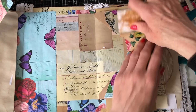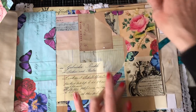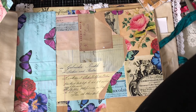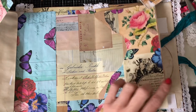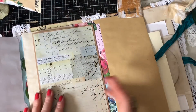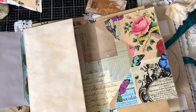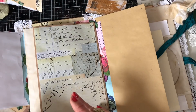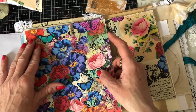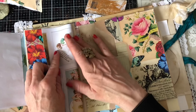That envelope there looks pretty. Right, let's just see what we want to put on this side — I'm thinking a floral on this side. Yeah, just take that down there.